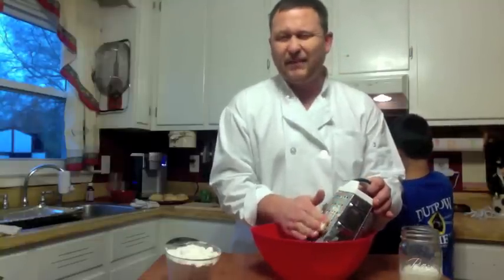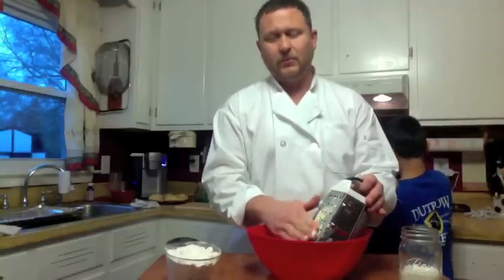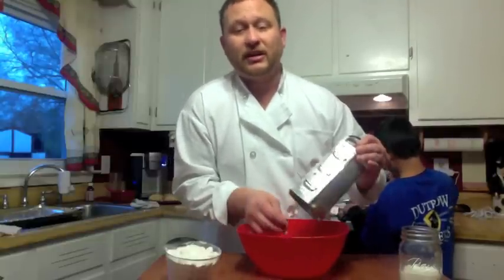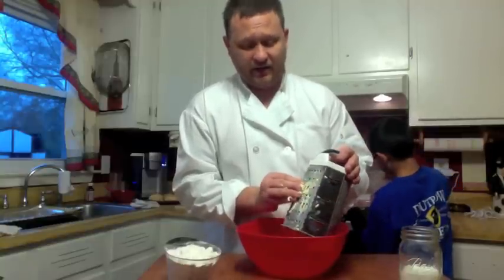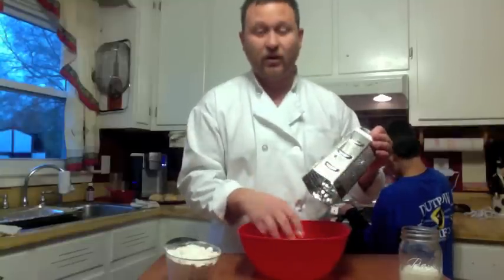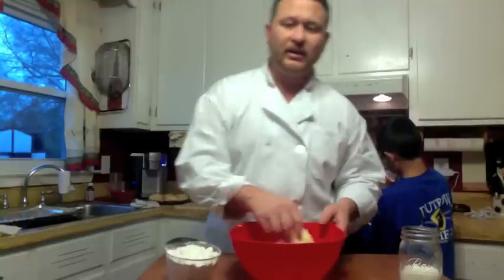We're not just going to do drop biscuits. You ever see those flaky biscuits on the shelf that cost a decent amount of money? Well, why pay the money when you can do everything at home? When you cook in a good mood, your food comes out better. I've always believed that. They say if you're in a bad mood, don't try to cook at home because you're just going to want to hurry up and get it done.